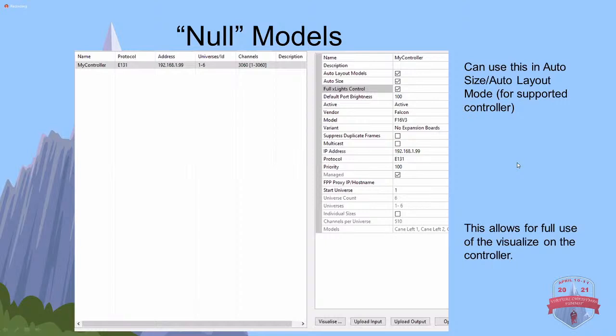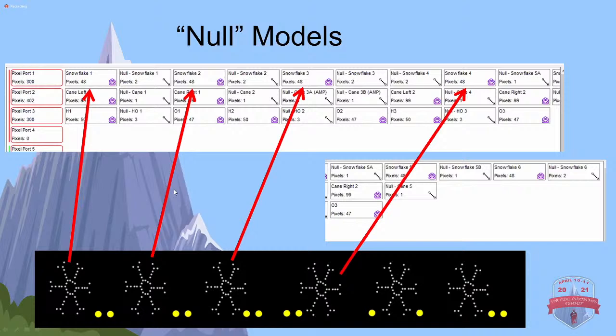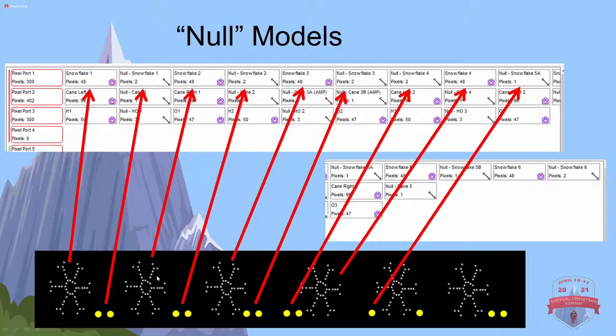When I'm going in, no matter which method I use - either this method or chaining them - the first thing on my first port is I'm going to put Snowflake 1, then the null pixels. First thing I do is all my models. They're all separated by my nulls. So I've got the snowflake, then I've got two null pixels, then I've got another snowflake, and then my null pixels.